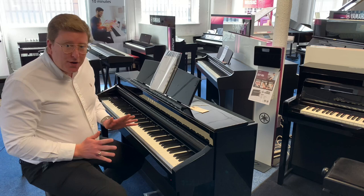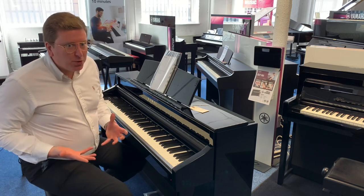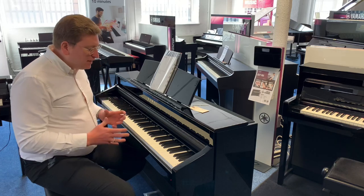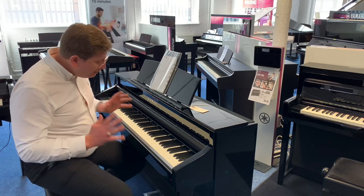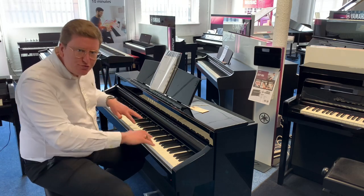It is a beautiful digital piano, ideal for anybody looking to learn the piano who's never played before, or even for an established piano player, because it is a really nice instrument.